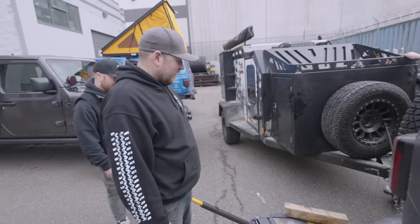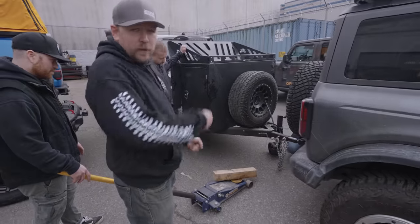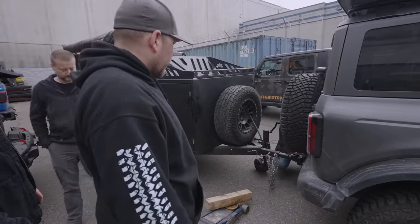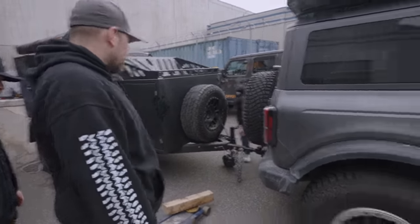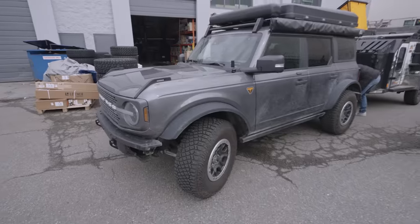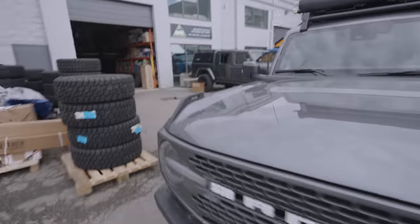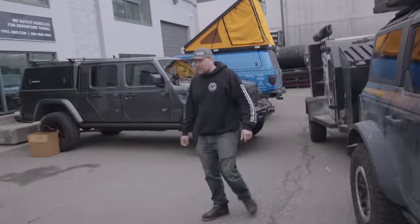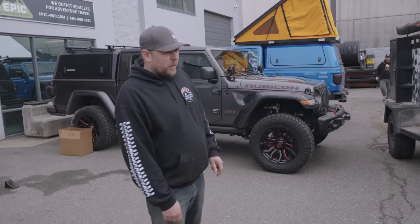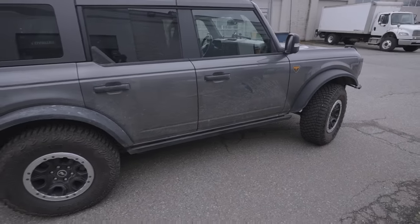The Bronco's still waiting for a lift — it's going to go up a couple of inches. Sean, what tires are you putting on? The same ones on the Gladiator — 37-inch Toyo Open Country MTs. That'll look good.